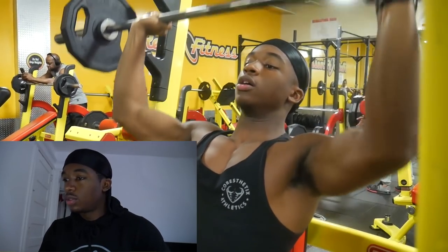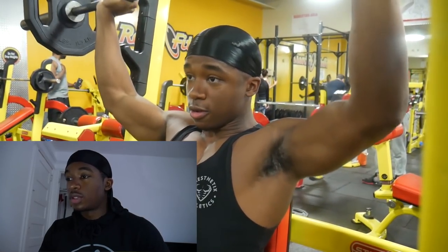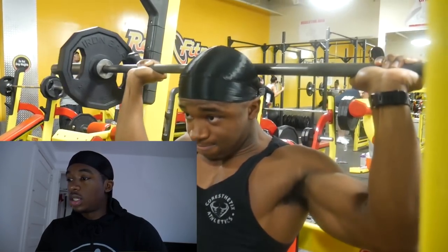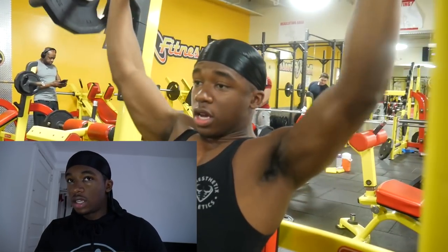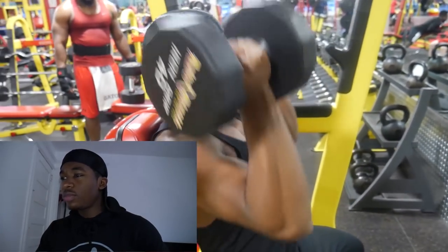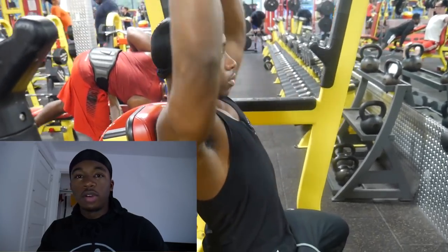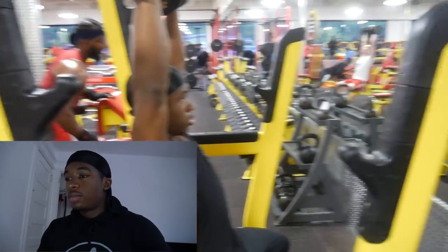I'm doing some seated barbell shoulder presses. I can't remember exactly how many reps I did, but the full workout will be down in the description with the sets and reps. For that last set I really just went to failure.